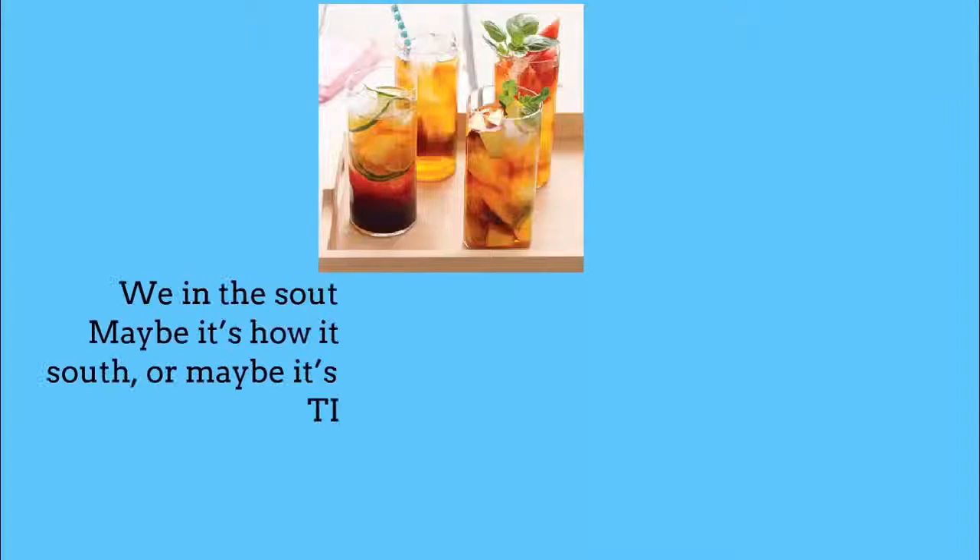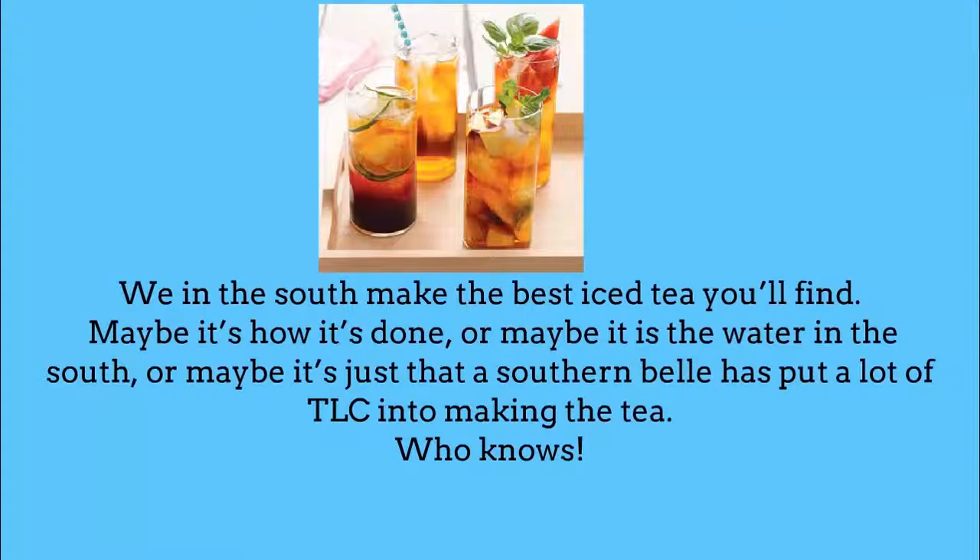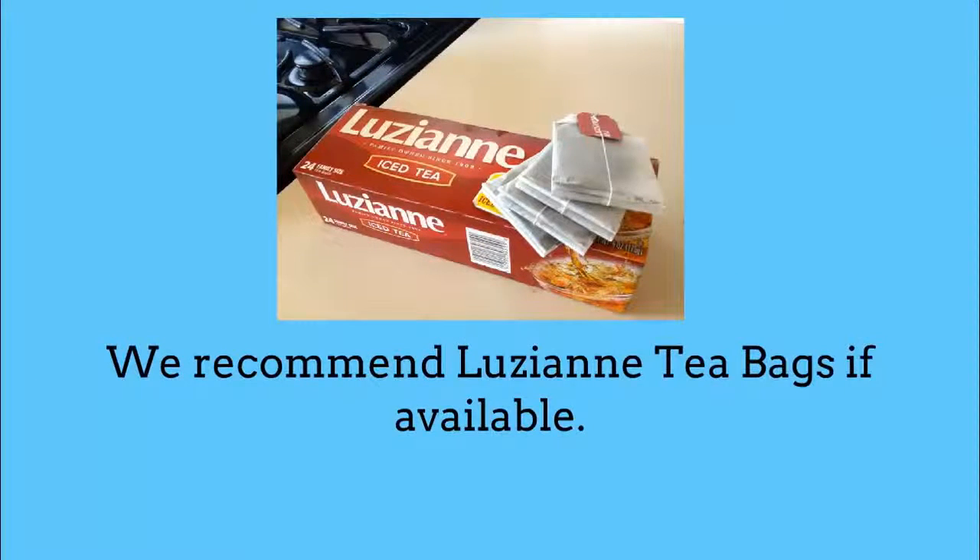We in the South make the best iced tea you'll find. Maybe it's how it's done, or maybe it is the water in the South. Or maybe it's just that a Southern belle has put a lot of TLC into making the tea — who knows. We recommend Luzianne tea bags if available.